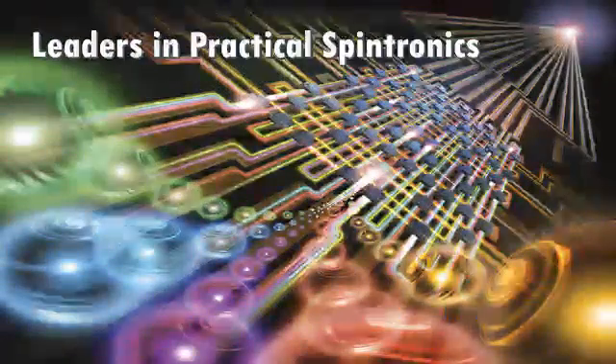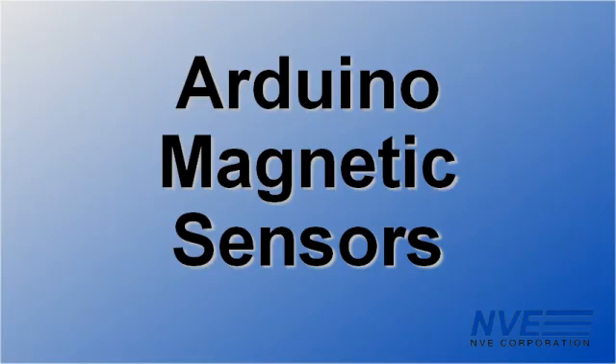What's the first attraction? It's a magnet! Hello. Today we're demonstrating magnetic sensors for Arduino boards.